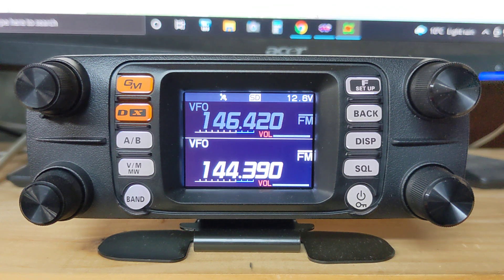Hey everybody, my name is Matthew, call sign Victor Alpha 1 Mike Romeo Tango. I just wanted to do a quick video on how to set up your FTM 300 to receive and send APRS signals. Here in North America the APRS frequency is 144.390, as you can see I've set up here. Right now we're actually receiving some APRS beacons coming across but the radio isn't deciphering them yet because we don't have the APRS modem turned on.